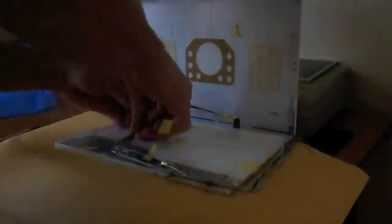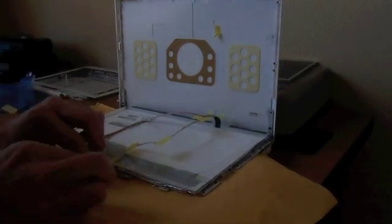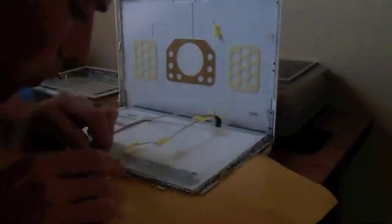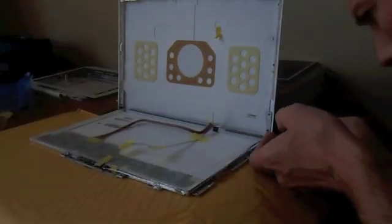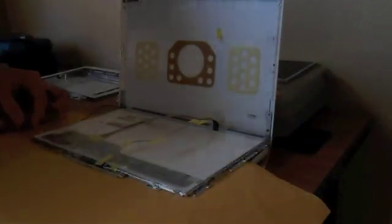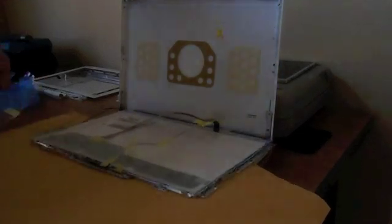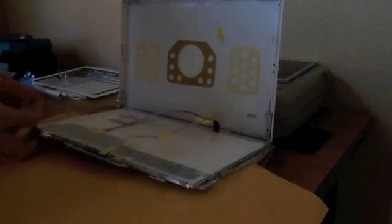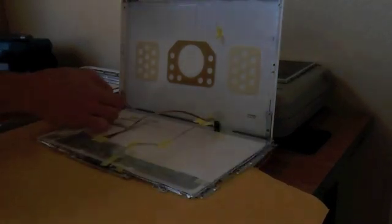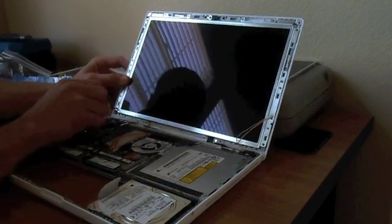New screen — plug it in, then screw that frame on around the panel. Once you get that all screwed in, try to tape and secure those cables back to the back of the new panel. Make sure everything's in place so it can lay flat up against the plastic case. You can use some more tape if you need to, then put the screen back on the computer and install it with all the screws.